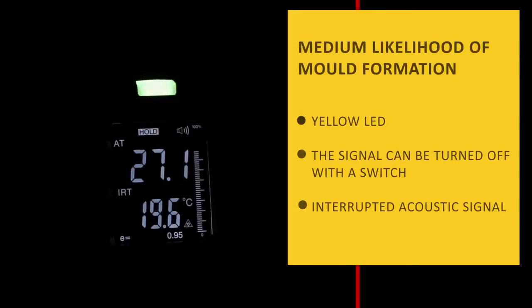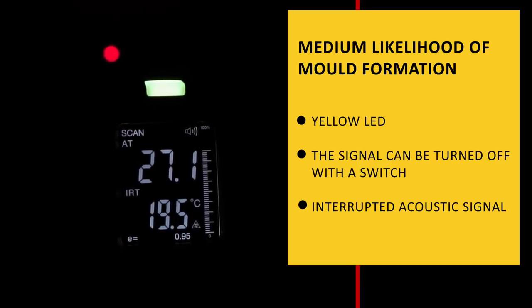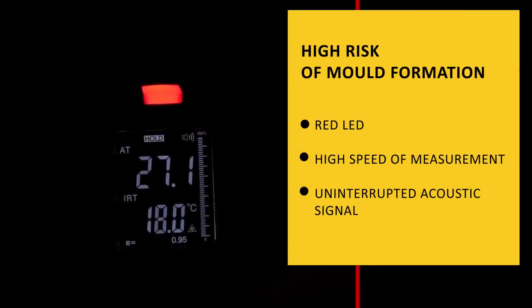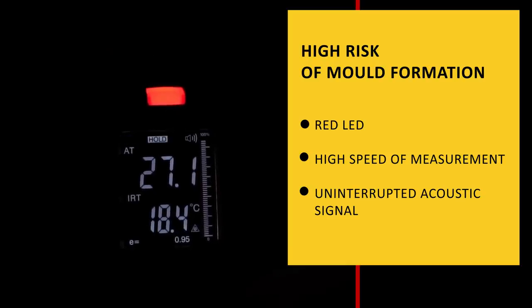A yellow LED and interrupted acoustic signal mean a medium likelihood of mold formation. A red LED and uninterrupted acoustic signal mean that the risk is high. The signal can be turned off with a switch.